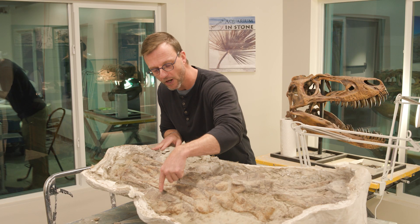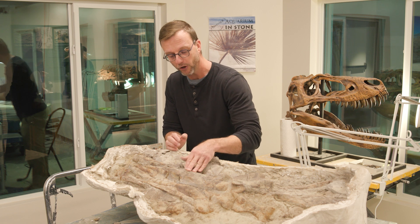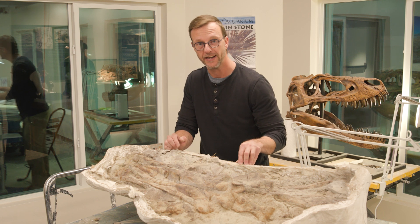So if you were to take one of these foot bones here and break it in half, this bone would be hollow, just like the turkey you're eating for Thanksgiving.